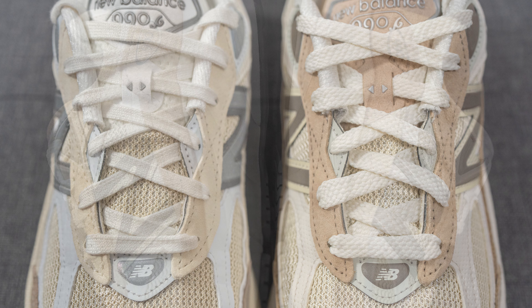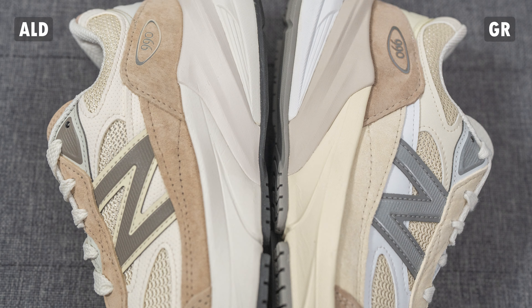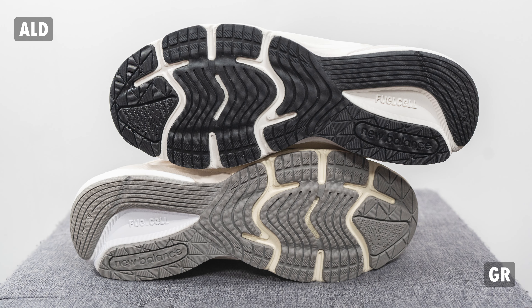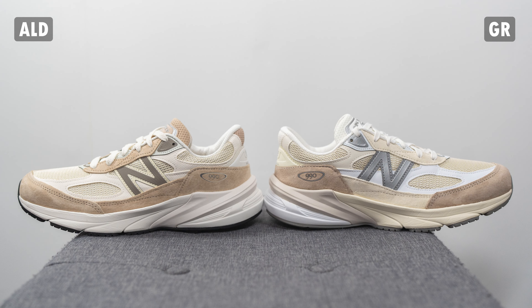The tongue colors are different between the two pairs. As for the midsole, the ALD collaboration has a uniform one-color finish, whereas the cream pair has three distinct colors: cream on the forefoot, beige on the heel, and white on the bottom heel. The outsole rubber is also different — the cream colorway has a gray rubber outsole while the ALD pair has a black one. As for the shape of the shoes, my pairs are pretty much identical; neither was more sleek or more banana-shaped than the other. The mudguard on the cream pair cuts off in the middle looking a bit disjointed, while the ALD version feels more streamlined and refined.